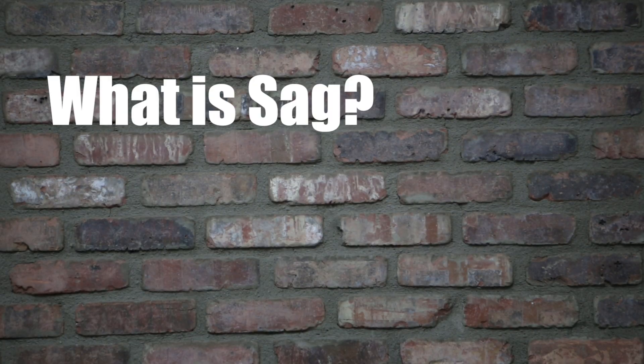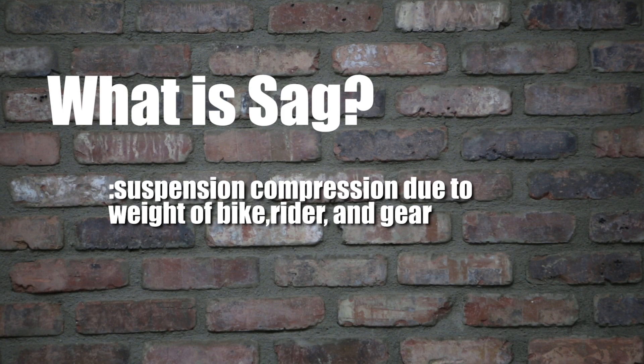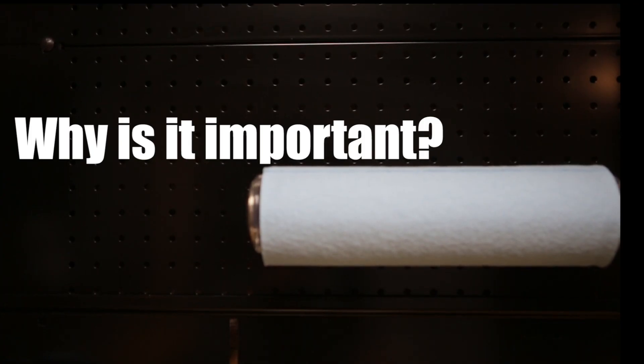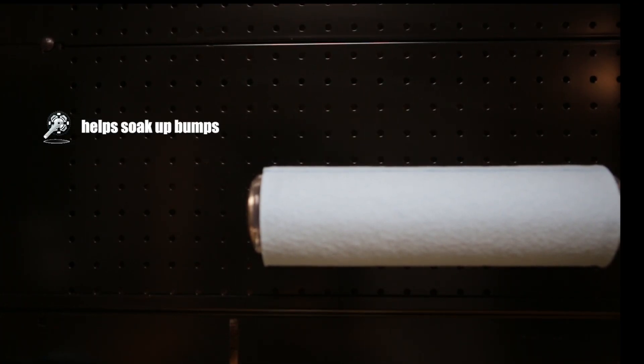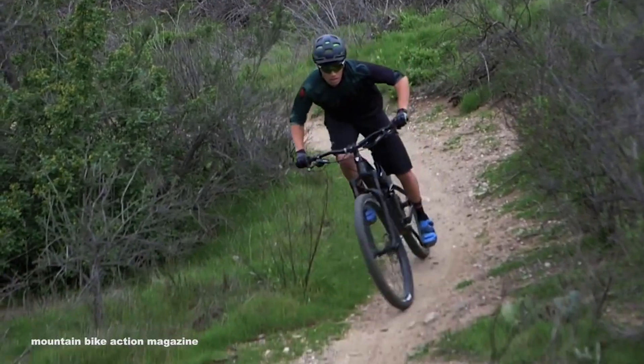Hi, this is Jason Lindenburg from Trek Bicycle here with Mountain Bike Action, here to talk to you today about SAG. So first of all, what is SAG? SAG is the suspension compression just due to the weight of the bike, rider, and gear. And why is it important? Well, just as there are bumps on the trail there's also holes, so suspension needs not only to soak up the bumps but more importantly it also needs to maintain traction, so when the wheel moves through those holes it needs to be able to extend and keep the tire on the ground.